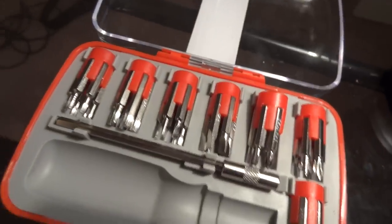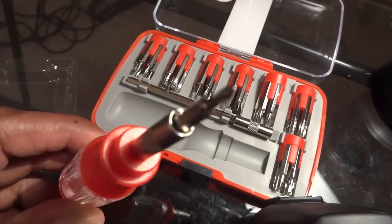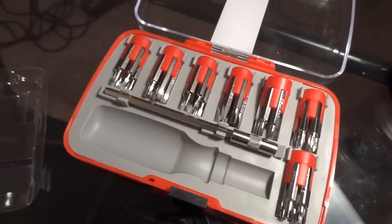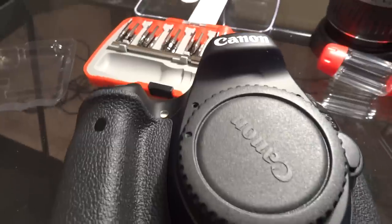I had to purchase a kit with a screwdriver that was small enough to fit into the screw head. I wasn't going to be able to do this without making a purchase. The toolkit cost about seven dollars, and that's essentially how I fixed my camera.